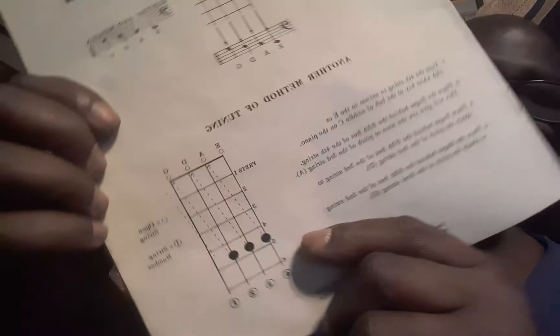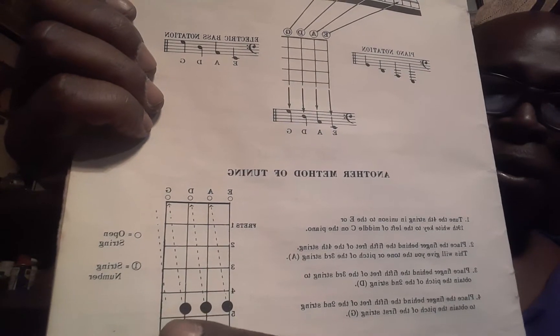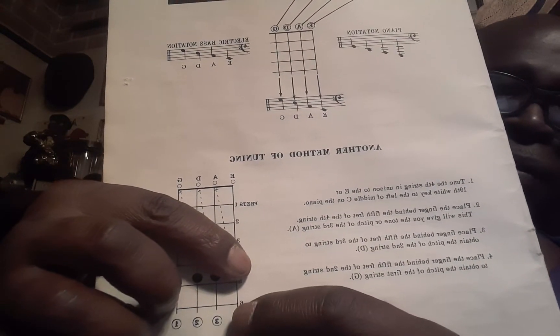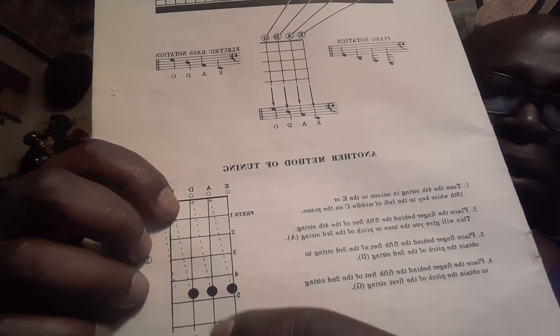So that's how — open string — string number. That's how you get the pitch, or the note of the next string. Just put it on that fifth fret. Pluck the string. You would put that there, pluck that, pluck it. Then open string — ring, ring, ping — these two match.